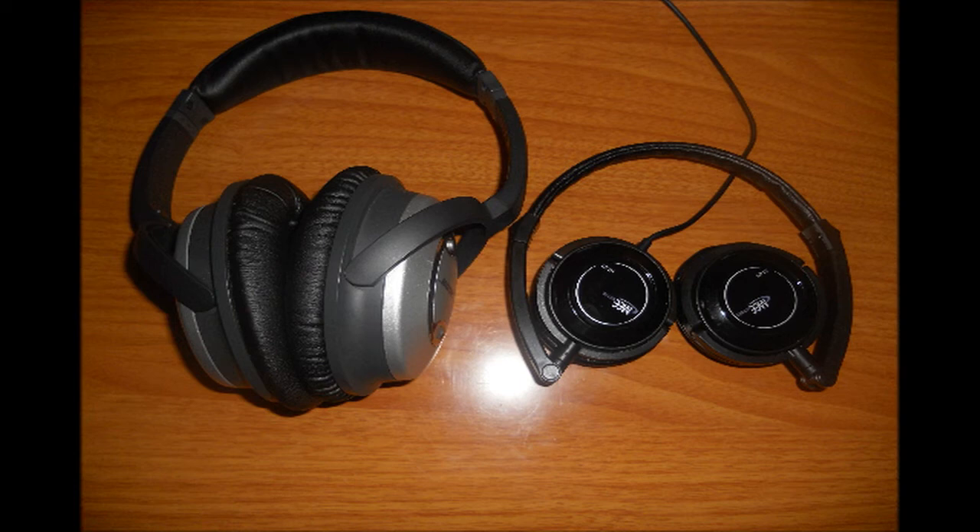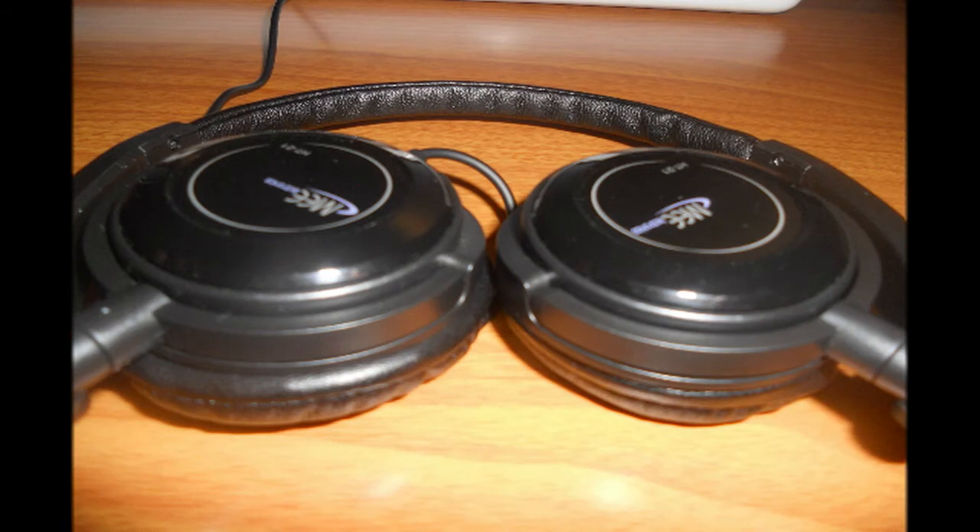The soundstage is actually pretty equal — everything is equal across the board except for the bass. I'd like to see a little more bass on these, but with an equalizer I'm sure you could pump it up just a bit. With dynamic drivers you're going to get some really good sound quality, and I really do like the sound quality output of these headphones.